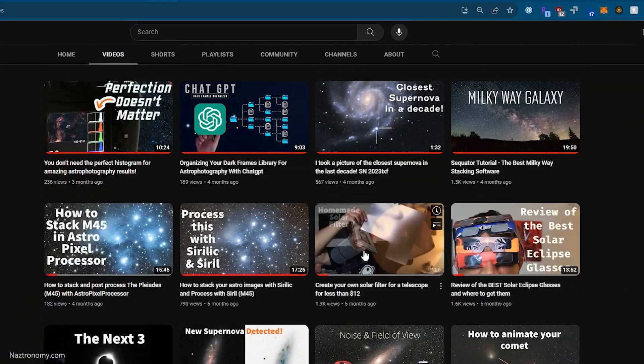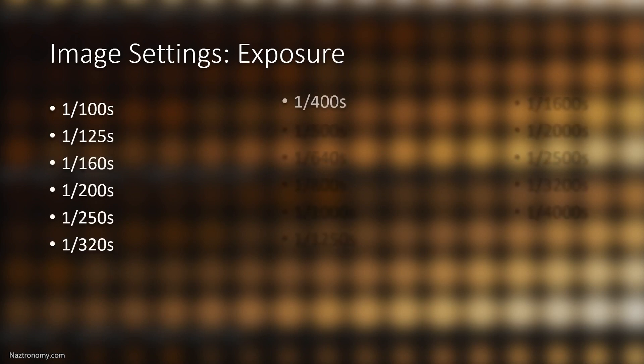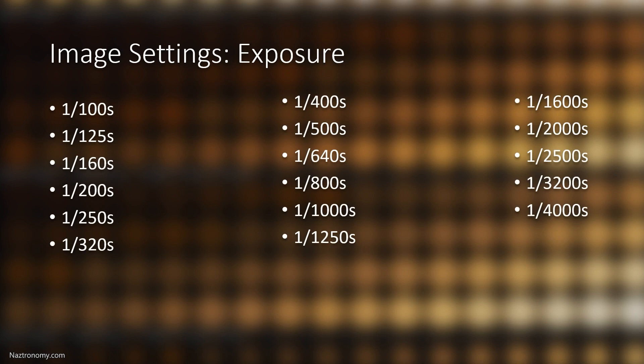I took pictures of the sun with ISO ranging from 100 to 800 and with exposure settings ranging from 1/100th of a second to 1/4000th of a second. That's 17 exposures for each ISO — a lot of exposures, but I wanted to capture the whole spectrum going from really bright to really dark, and we'll see how much it fluctuates based on my configurations.